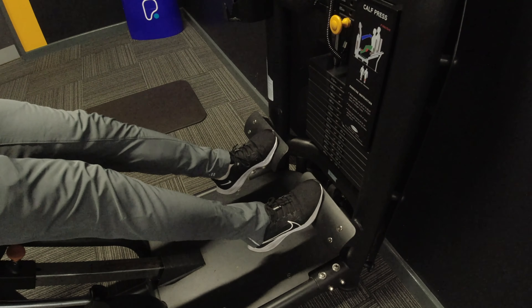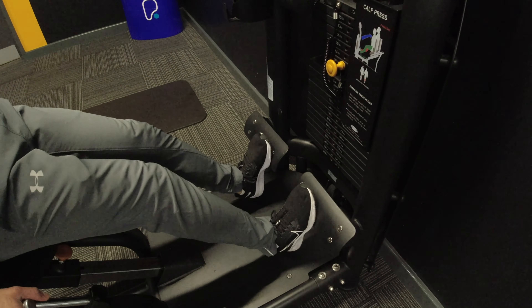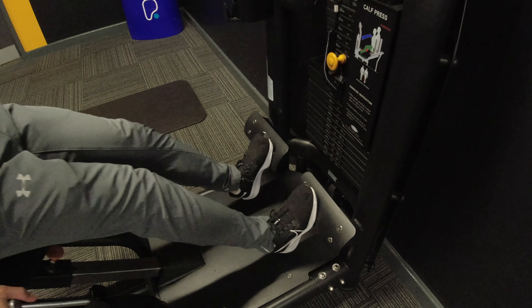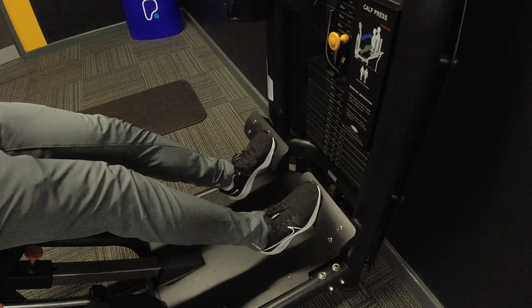Everybody, welcome back to gym — everybody, regardless of sexuality, size, age, identity, or ability. At QG, we want you to know that you are entering a family.